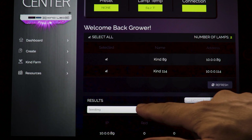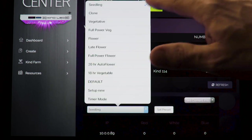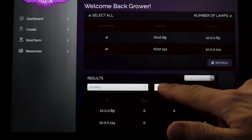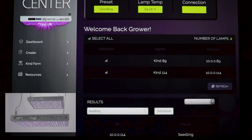Seedling: this preset is ideal for freshly germinated seedlings and/or unrooted clones. It has a peak intensity of 20% red, 40% blue, and 40% micro spectra, with an 18-on, 6-off photo period. Recommended hanging height above the canopy is 48 inches.